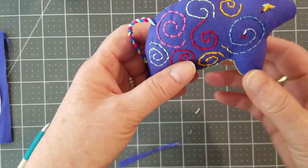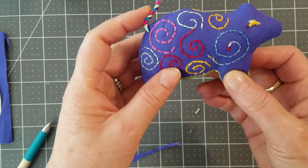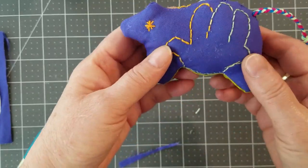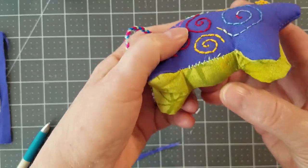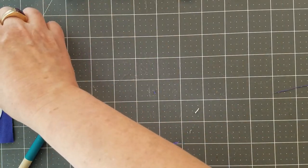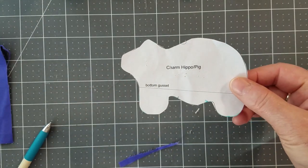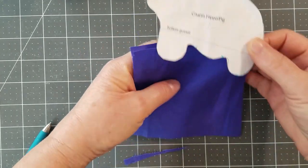And here's a hippo that I embroidered. I made him from solid fabrics and we'll show you how to do the embroidery too. It also has a braided tail and a green gusset on the bottom. To start, you want to cut out your paper pattern. Take two pieces of fabric.